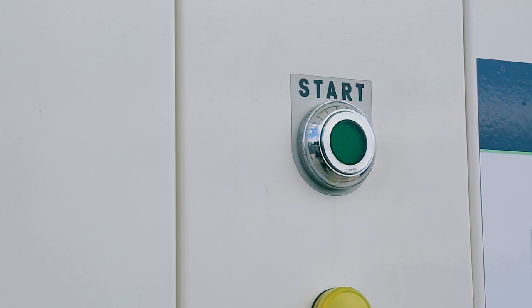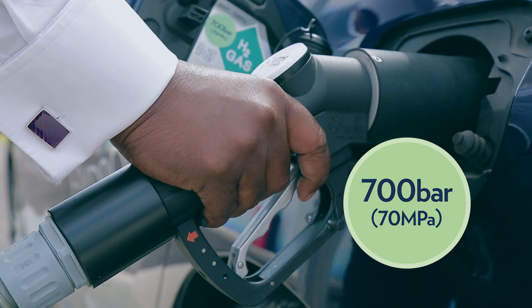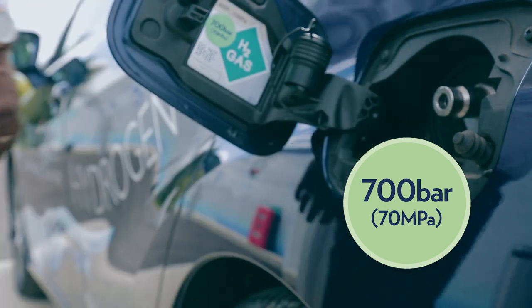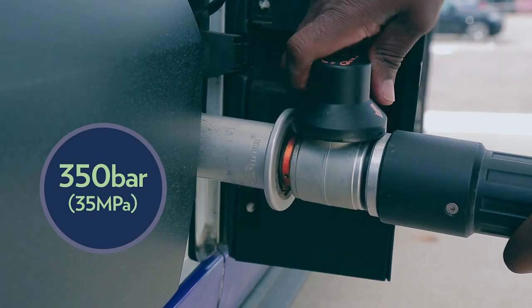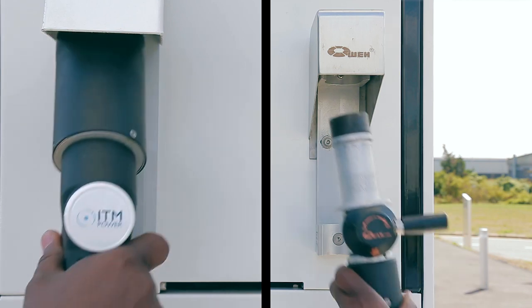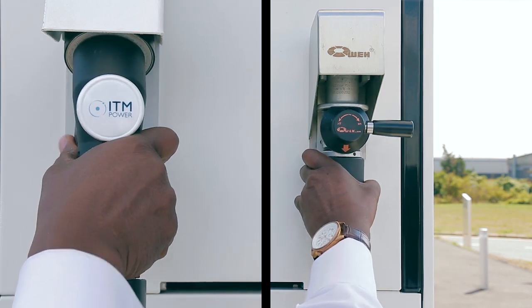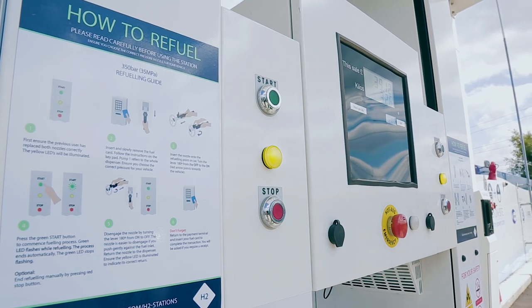When the green light stops flashing, this indicates the refuelling process has stopped. To remove the 700 bar nozzle, press the clip and gently detach the nozzle towards you and not at an angle. With the 350 bar nozzle, twist the lever 180 degrees anti-clockwise to release the nozzle. Make sure the nozzle is correctly returned to the holster and the yellow light on the dispenser is illuminated.